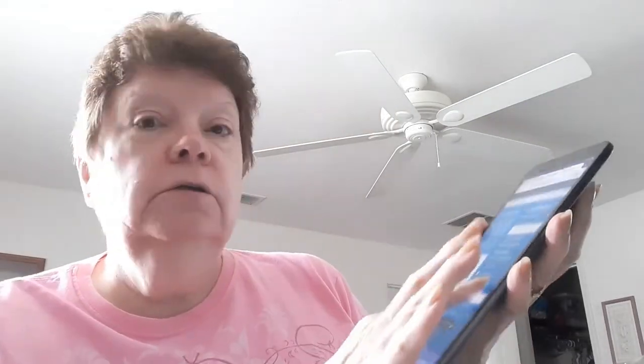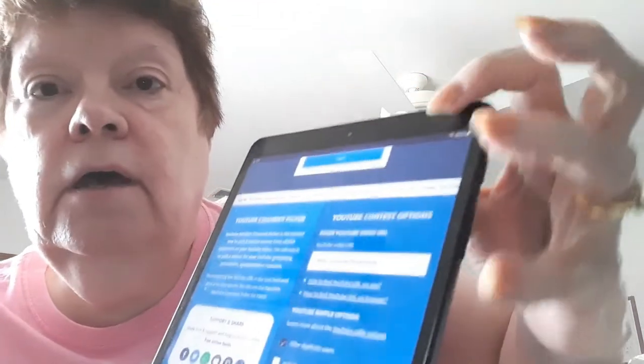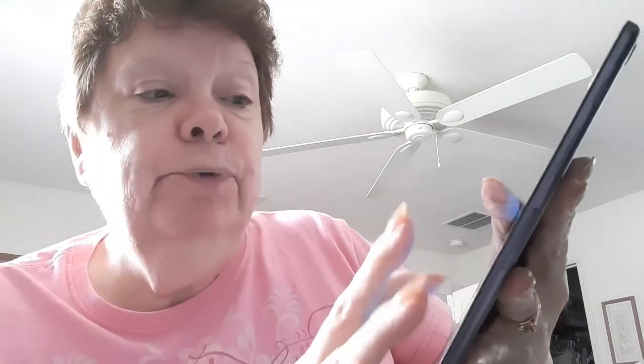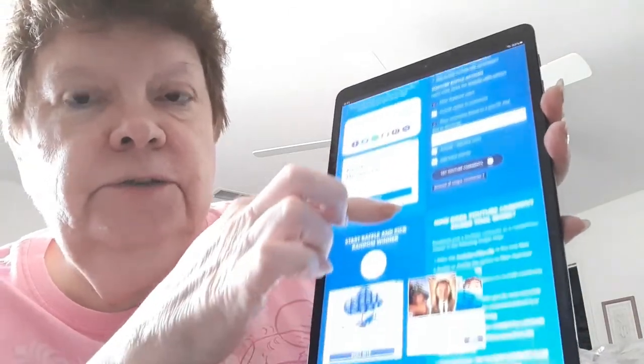I have my YouTube comment picker here. I put in the URL, and I filtered duplicate users. I put in a filter by a specific comment. This time I'm filtering for '100% wool,' and it found 3 comments with '100% wool.' The start button is right here, so I'm going to go ahead and push it.